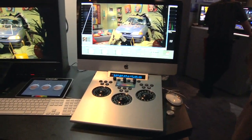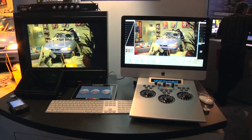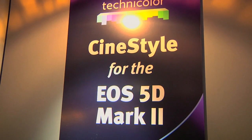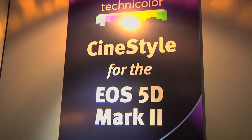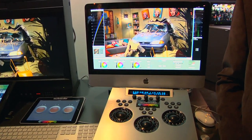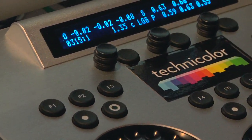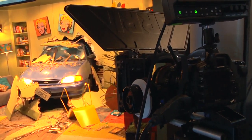We're showing an onset application of this, but I want to clarify the picture style is in-camera. It creates a look and bakes that into your original source file. You can then take that media out, go into Premiere, Apple Color, After Effects, whatever color correction tool you use. Or you could visit Technicolor Montreal to test these things out through our facility, or download the free CineStyle on April 30th from the Technicolor.com website.